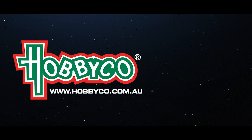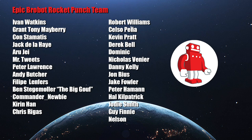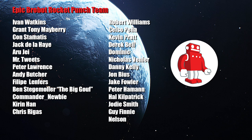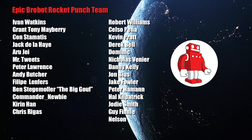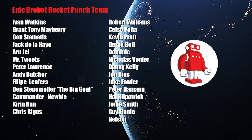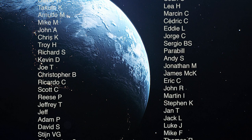These already have a use, as seen here - the duraluminium. I will keep them in mind for future projects. Big thanks to Hobbyco and the visionary Ryan San Pedro for bringing the Japanese hobby to us locally. Pre-roll shout out for the exploding epic pop robot rocket punch team - we super appreciate you: Ivan, Grant, Con, Jack, RJ, Tweets, Matthias, Peter, Robert, Kelso, Kevin, Derek, Dom, Nick, Danny, John, Andy, Philippe, Jake, Pete, Ben, Commander Newby, Hal, Kieran, Jody, and welcoming Chris Regas, Guy Finney, and Nelson to the team. Thank you so very much and of course the robot inner circle - the awesome folks that make this happen. Please join us.